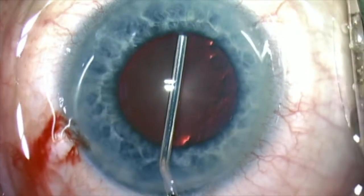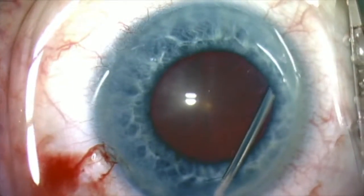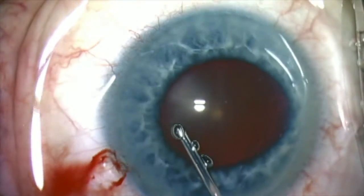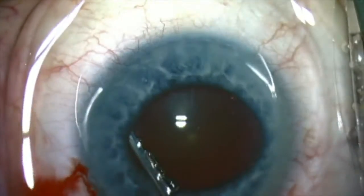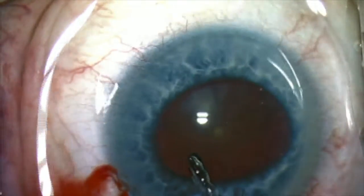If the pupil is inadequately dilated at the start of the case, it's only going to get worse as the case progresses. Therefore, it makes better sense, if you're considering a pupil dilating device, to put it in at the start.